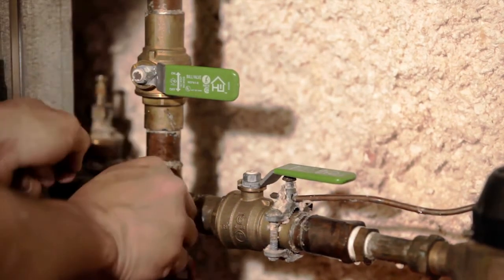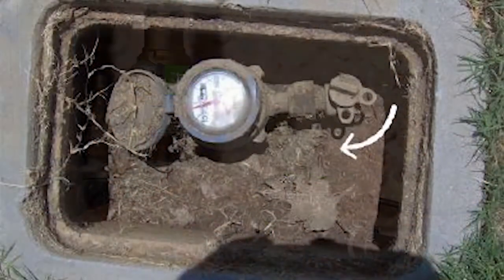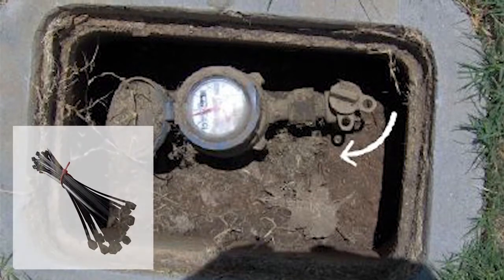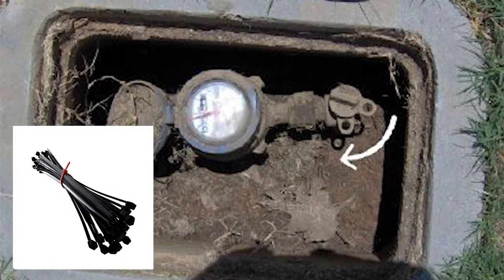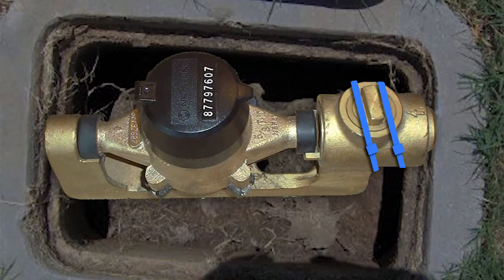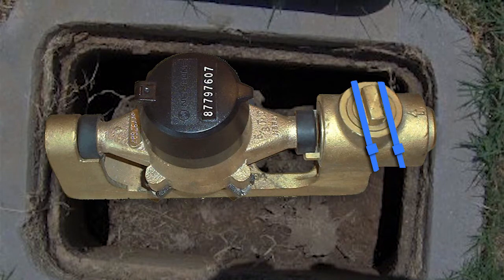If there is no main shutoff valve inside the house, you will need to shut the water off at the meter pit. Most shutoff valves in the meter pit will have a hole that lines up once in the off position — this is where the zip ties should go. If this hole is not present, you will need to run two zip ties diagonally across the shutoff valve, ensuring it cannot be moved back into the on position.